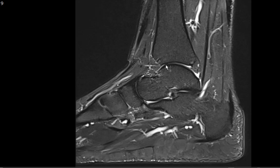Hello, my name is Omar Awan and I'm an associate professor of radiology at the University of Maryland School of Medicine. Today I'd like to talk about my approach and evaluation of MRI examination of the ankle.